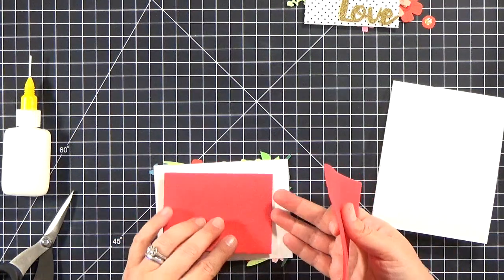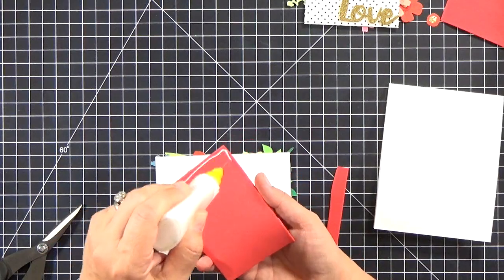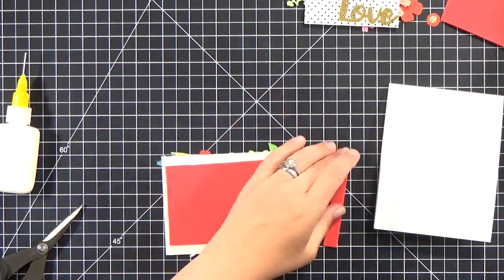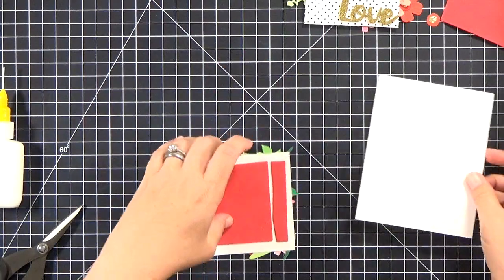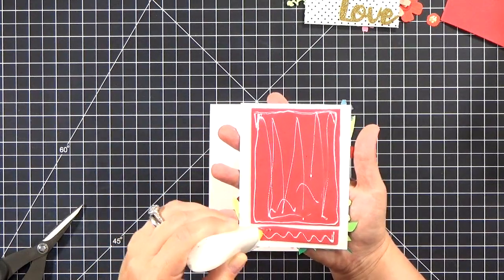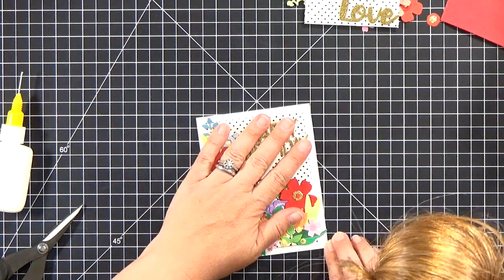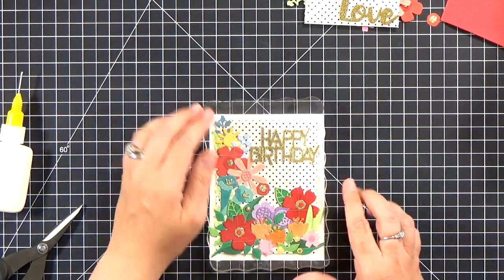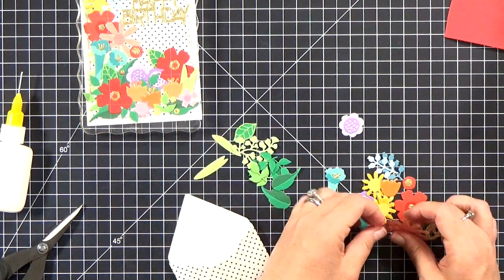Before gluing the panel to the card base, I brought in a piece of fun foam — I used red because I like the pop of color you get when you see it from the side. I use wet PVA glue for fun foam; it works great and I don't waste foam tape. Then I glued it to my card base so it's elevated. I didn't bring in any gems or sequins because the gold pieces on the flower centers and the sentiment were really enough shimmer and glitz — they just got lost when I tried adding more.